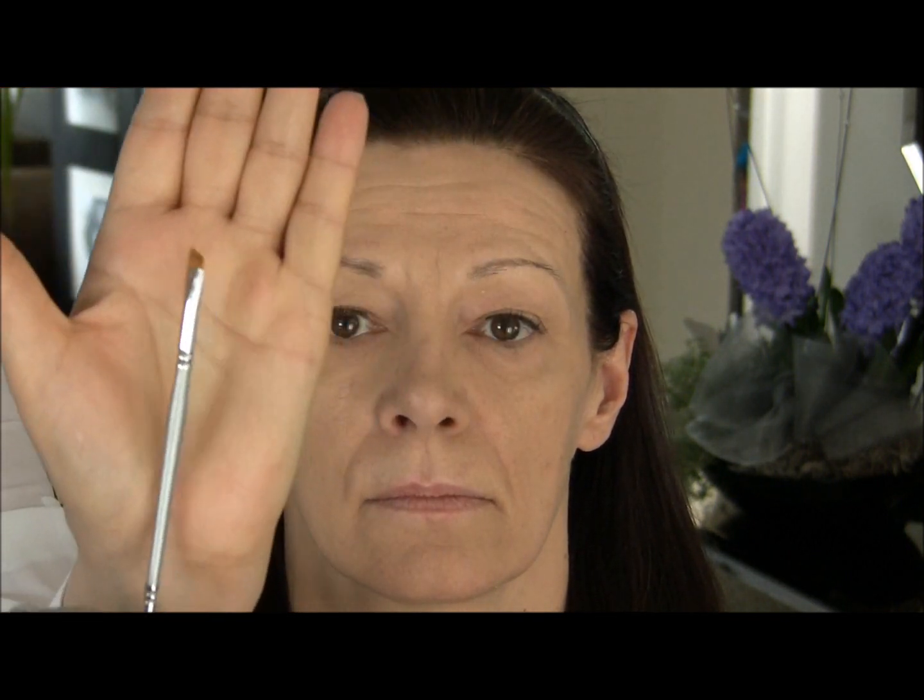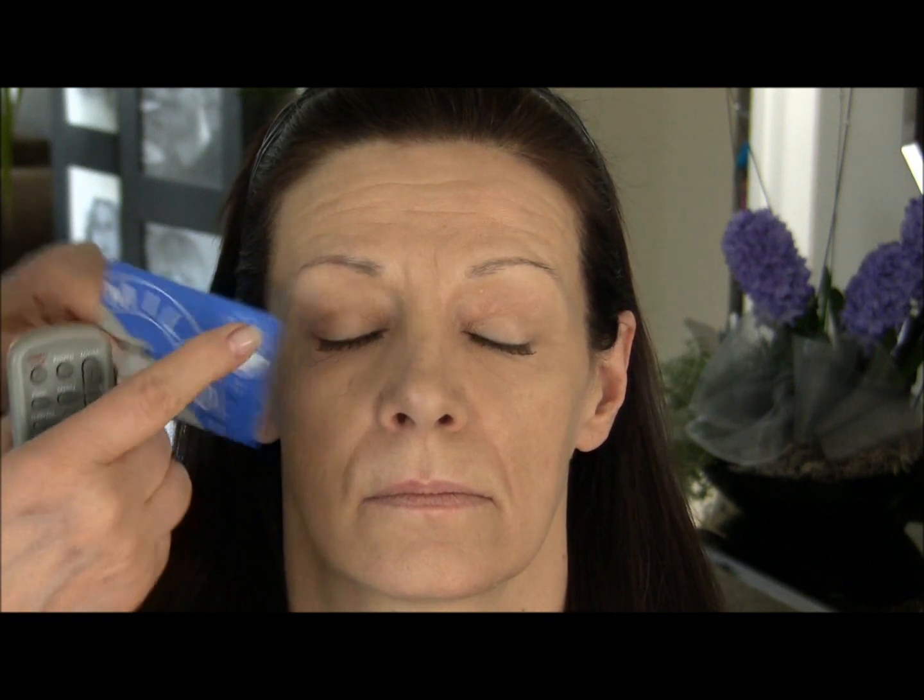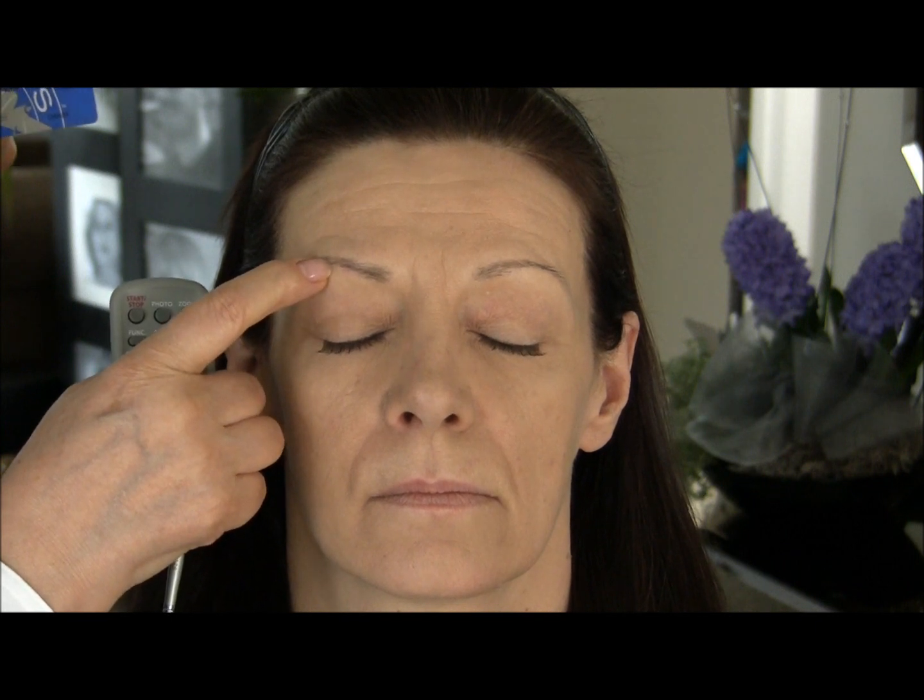All you're going to need is two tools: a flat-edged angled brush and something that will give you dividends and not cost you — a credit card. What I'm going to do is hold the credit card from the lower part of her brow here to the arch over here.